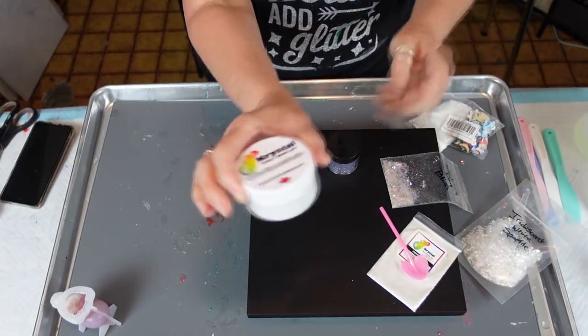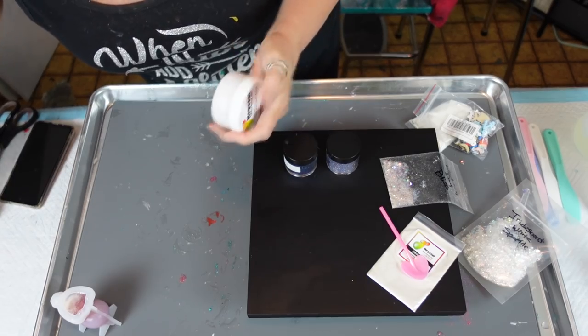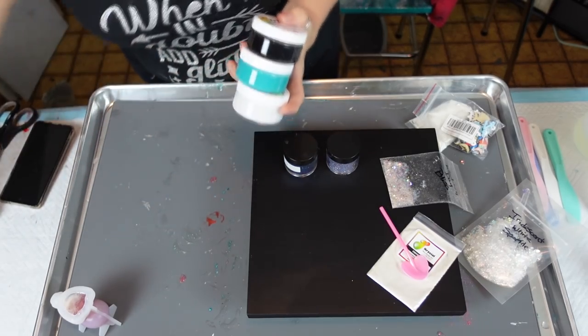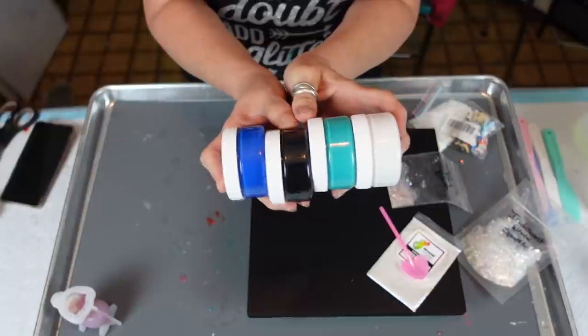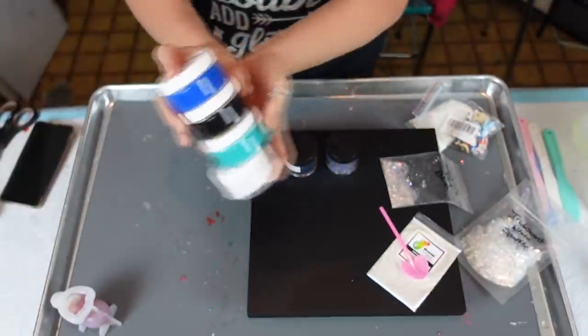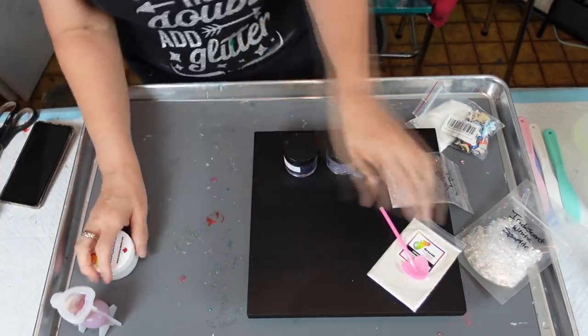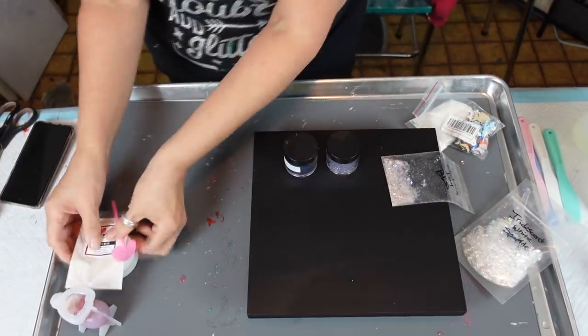I'm going to use this white pigment from the kit — we're going to test that out. The kit I got is actually listed as an ocean kit on the website, which is kind of interesting. I'm going to use the white out of there as part of my pigment for the second layer.